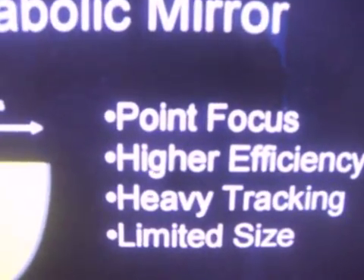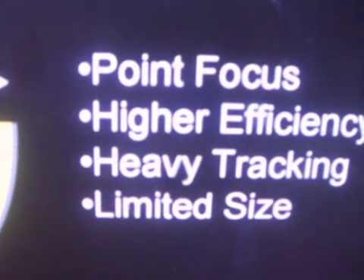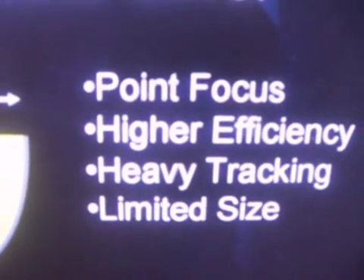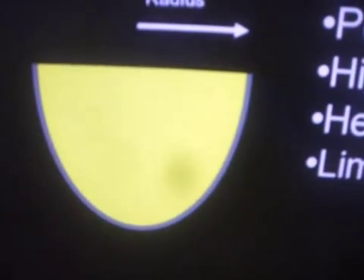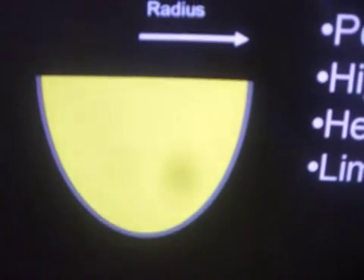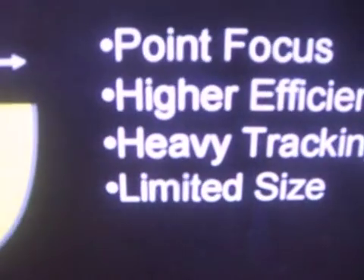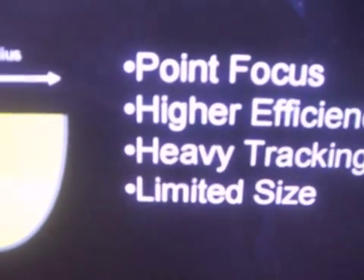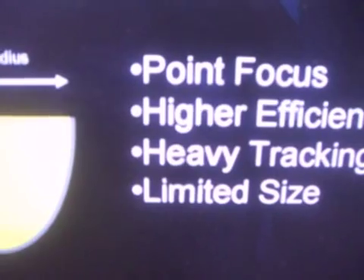These parabolic mirrors are efficient, but they usually require heavy tracking. Heavy tracking in the sense that the whole mirror needs to follow the sun, so you need engines on the mirror itself. And that of course puts a limit on the size of the mirror.